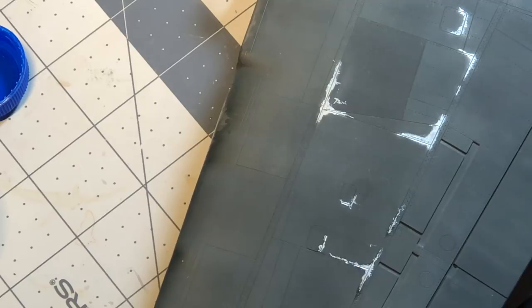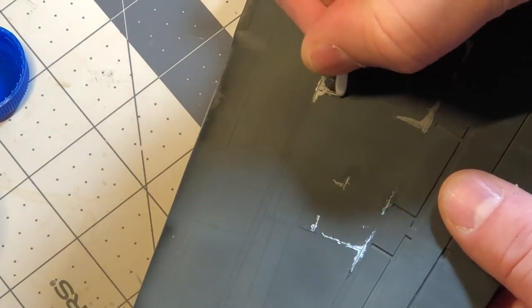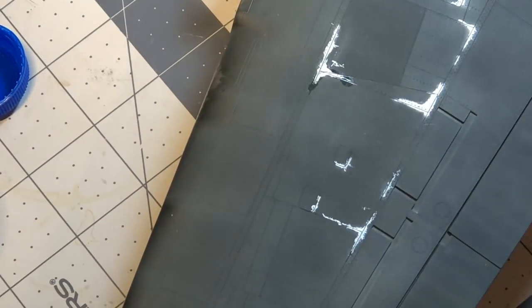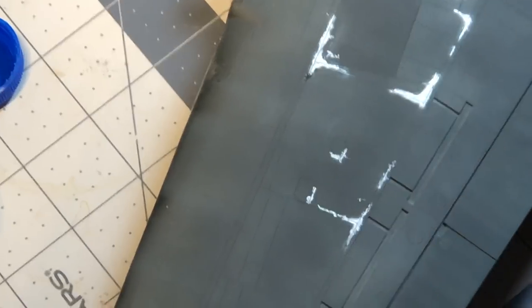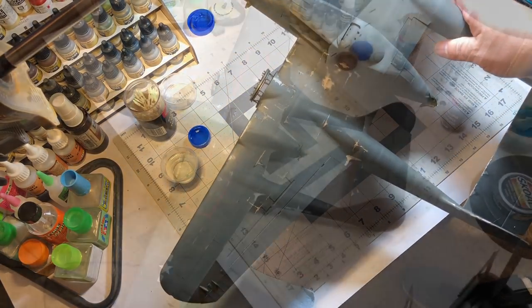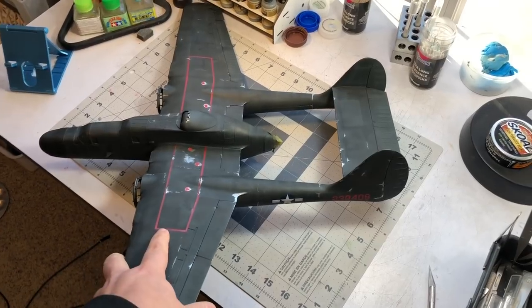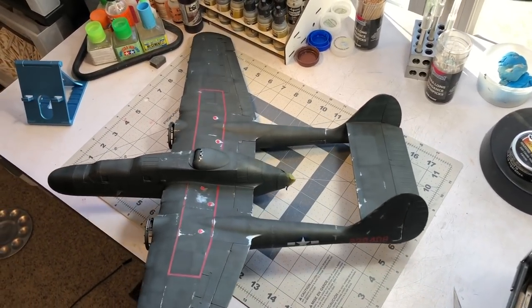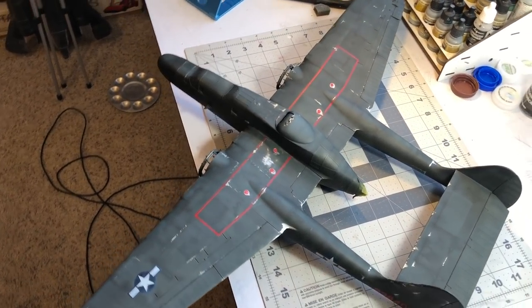So that is how I'm chipping it — just playing with it, chipping in various areas, taking my time and making sure I'm not chipping away the entire paint job. I do want it to look pretty worn. I've got my chipping done, my insignias, wing walk lines, and all the base paint work done. Just to give you a good look at it in the light — I think it's turned out pretty good so far.